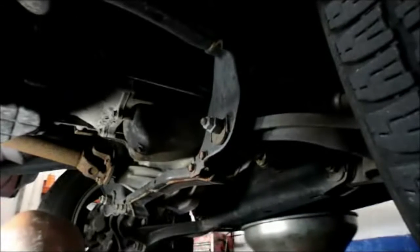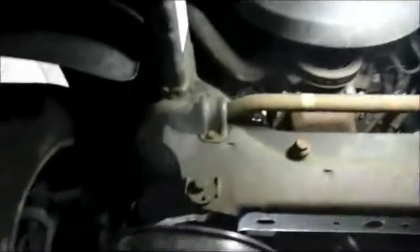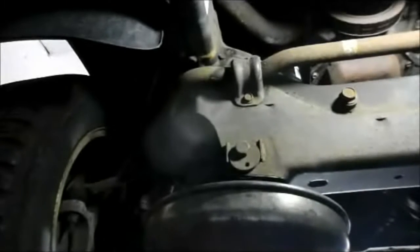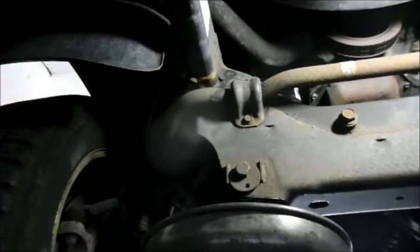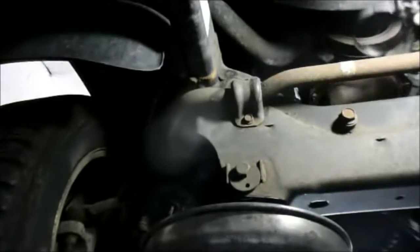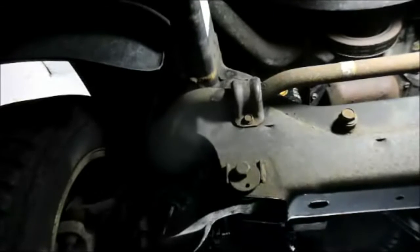Now we're going to go to the front of the vehicle and remove the oil filter. Right up underneath here you'll see it — that black filter right at the top. I'll get on it with a wrench and we're going to remove it and let it drain into the bucket as well. They make all different kinds of wrenches for the oil filter; the one I'm using is a band wrench — it goes around the filter and you just turn it counterclockwise to remove it.